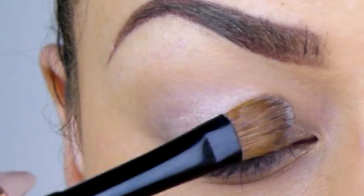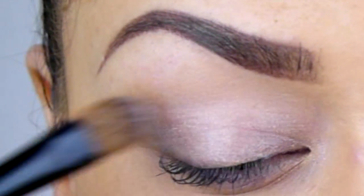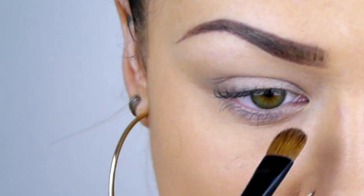I'm applying Art Deco eyeshadow base all over the eyelid to act as a primer for my eyeshadow. This is going to keep it bright and vibrant and stop it from creasing.